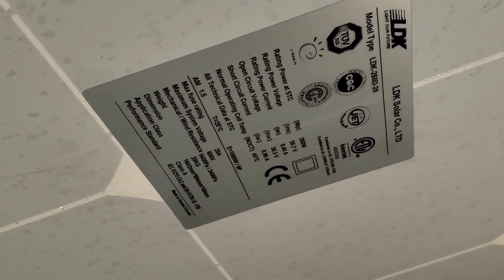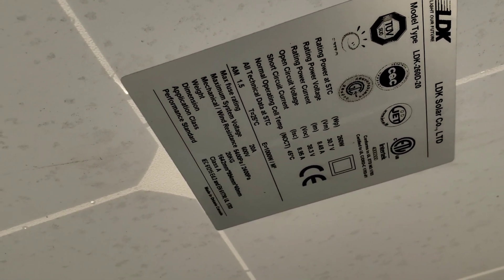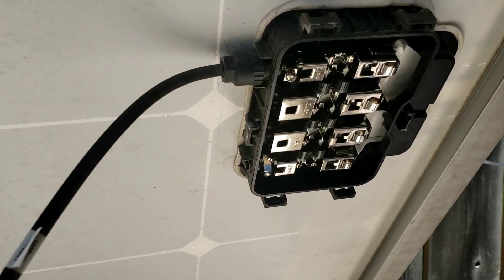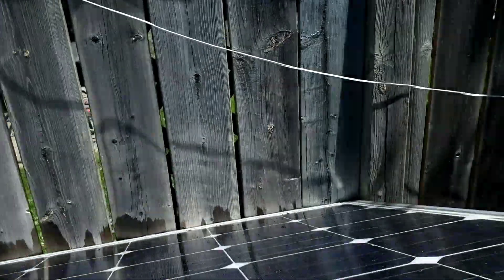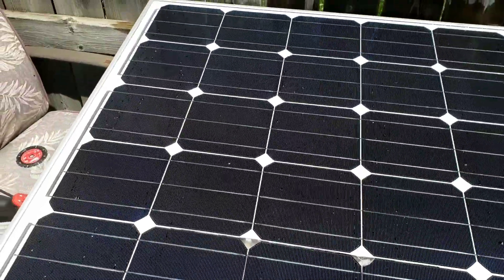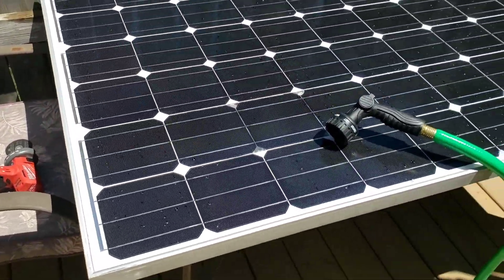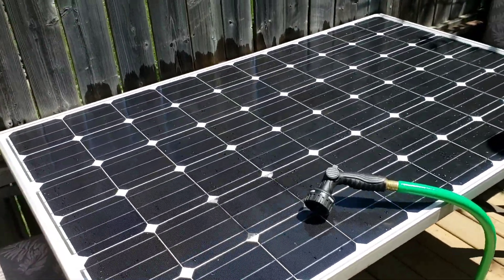It's an LDK 260 watt monocrystalline panel, 60 cell. I got a good deal because one of the wires had been ripped off, so it wasn't fit for commercial installation. But I told the guy there about my plans with it and he seemed really enthusiastic, so he gave me a really good deal on it.